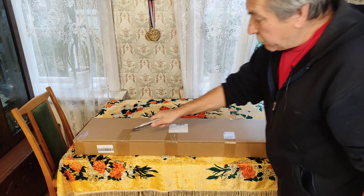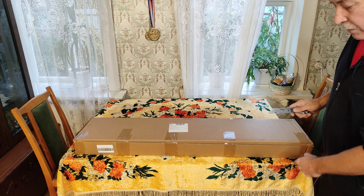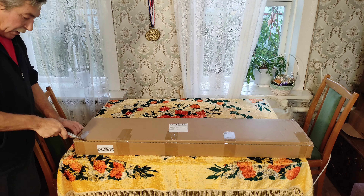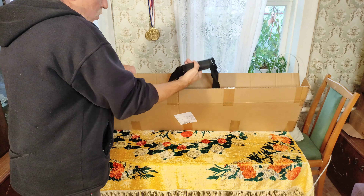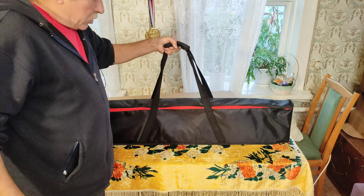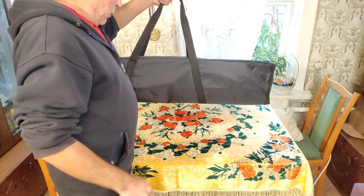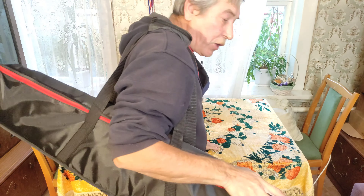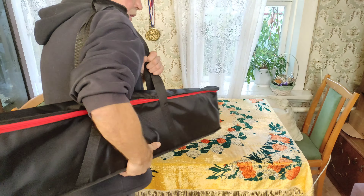Заказ сделал с российского склада. Посылка дошла на четвёртый день. Доставка курьерская SDEK. Упакована вот в такую коробку. Внутри чехол для переноски. Вес, конечно, не маленький — весит 10 килограмм, потому что штатив из нержавеющей стали. Но зато переносить удобно: с этой ручкой можно даже повесить на плечо — на плече даже будет намного удобнее и не так тяжело.